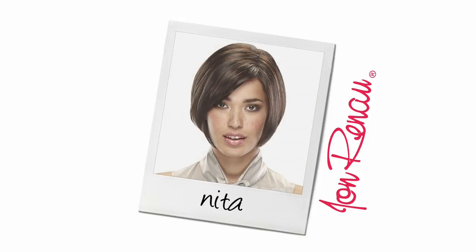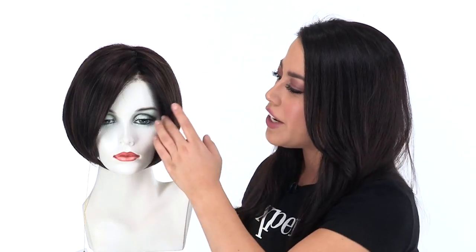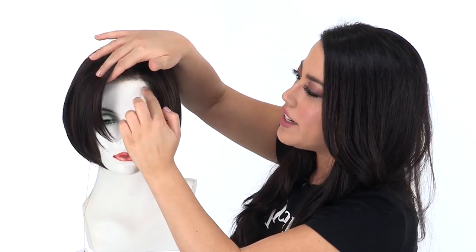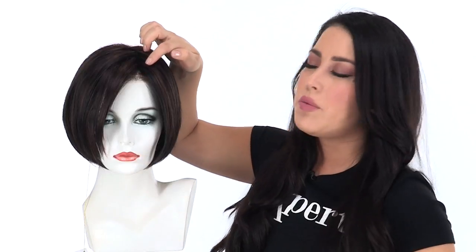Neeta does not come with a pre-cut bang, so it has longer layers in the front. These measure 9.5 inches. It also features temple-to-temple lace in the front to give you the natural look of your own hairline. The lace extends back about 2 inches, and after that it has built-in volume and teasing at the root.